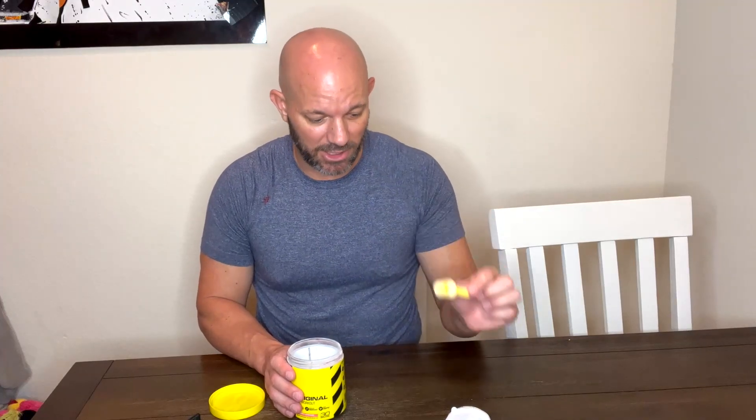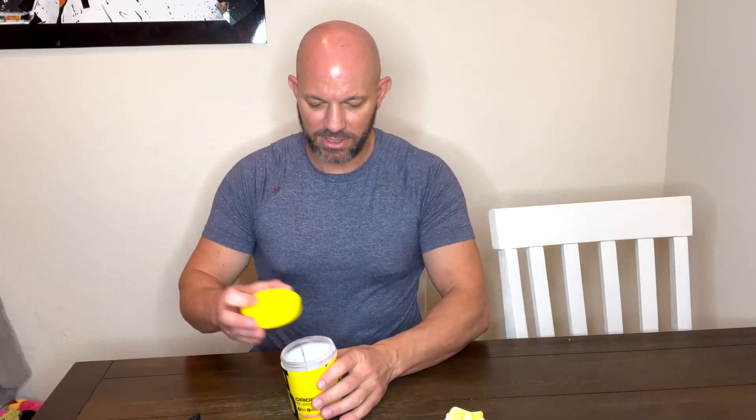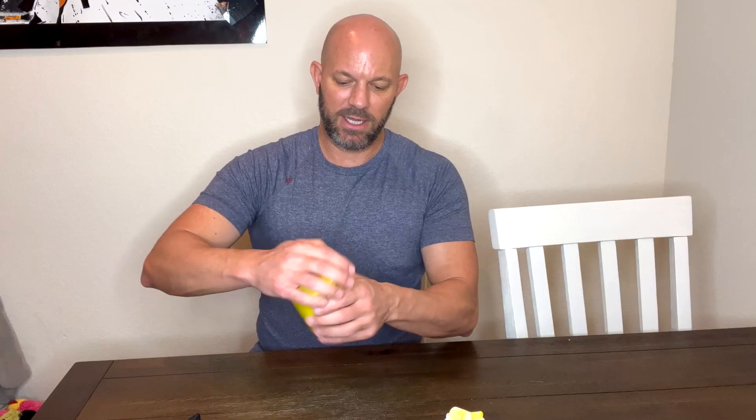You don't have to remove the scoop, but it does help. Remove the scoop, then put the lid back on and shake it up, because while this stuff is in route to you, it can settle.